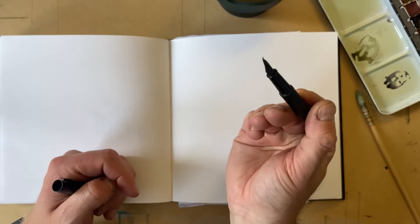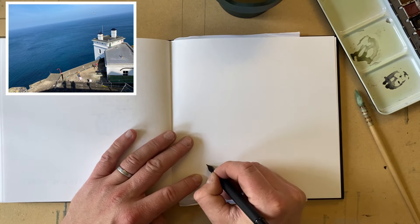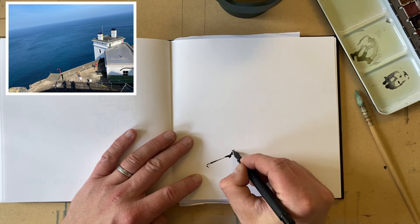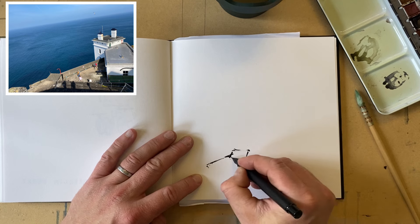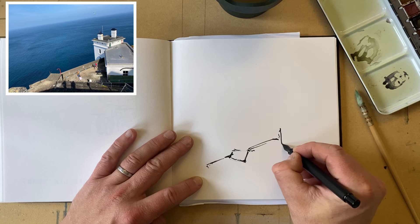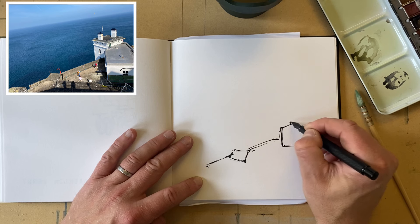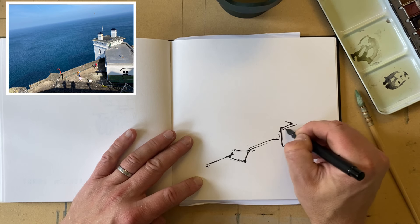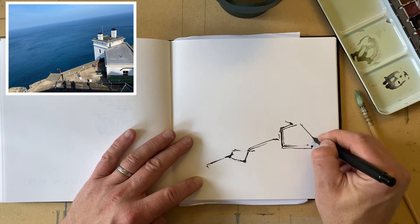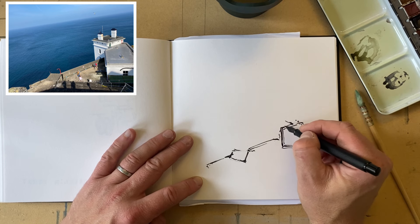So what we're going to do is we're using this Fude pen and we're just going to start. I'm looking at the scene and I need to get the ink going here. I want to get the marks down pretty quick. Once we get the ink going that should be a bit easier. I'm deliberately doing this quickly, lifting the pen at different points to try and get different qualities of line, which is what I absolutely love about this Fude pen. I just think they're absolutely fantastic.